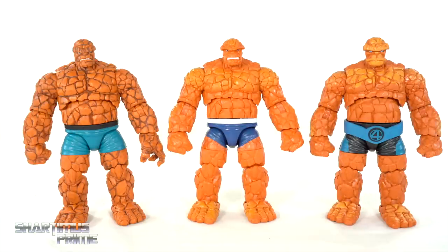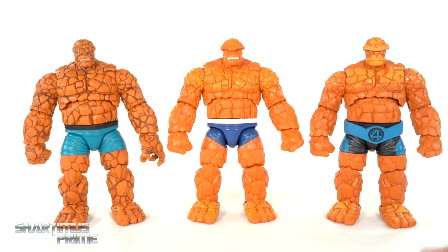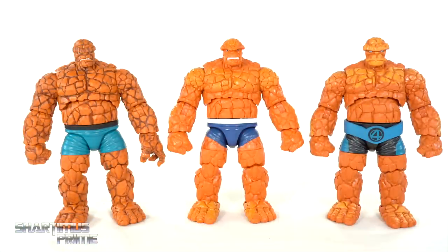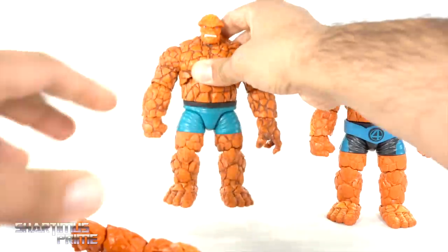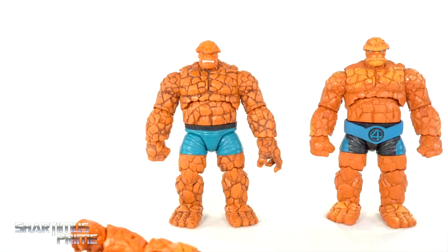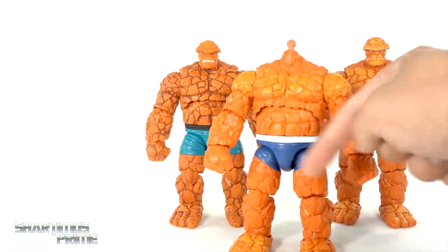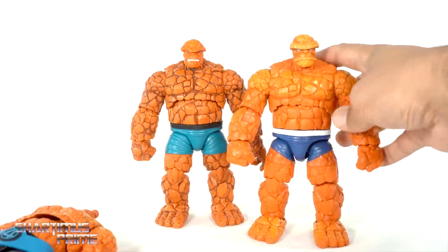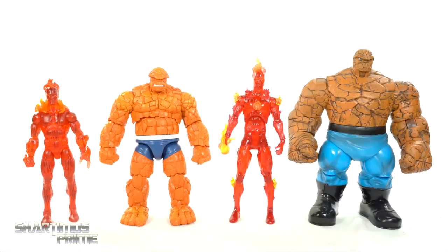For a Thing size comparison, here are the Walgreens exclusive Thing and the contemporary Thing from the Super Skrull Build-A-Figure wave. They were a little less heavy-handed with the paint on this new one, and it blends in nicer, but I still love the black wash over orange on the Walgreens version — it looks cooler. The newer gritting teeth head sculpt is my favorite, and I tried swapping the contemporary head sculpt onto the newer figure and that looks really clean too.